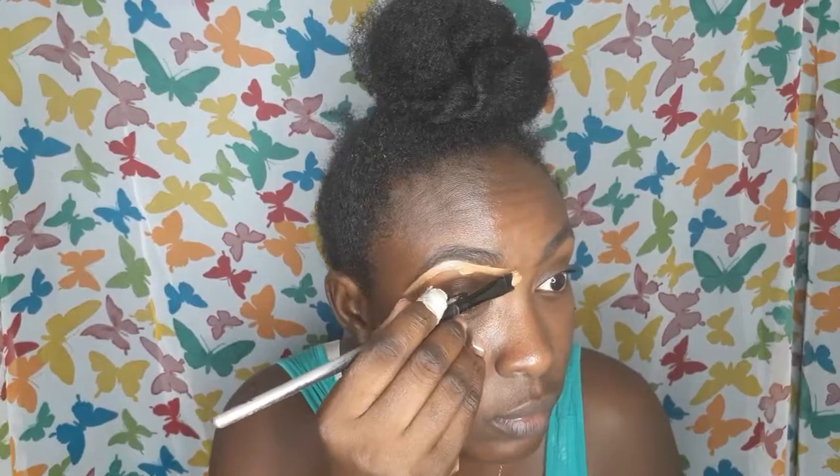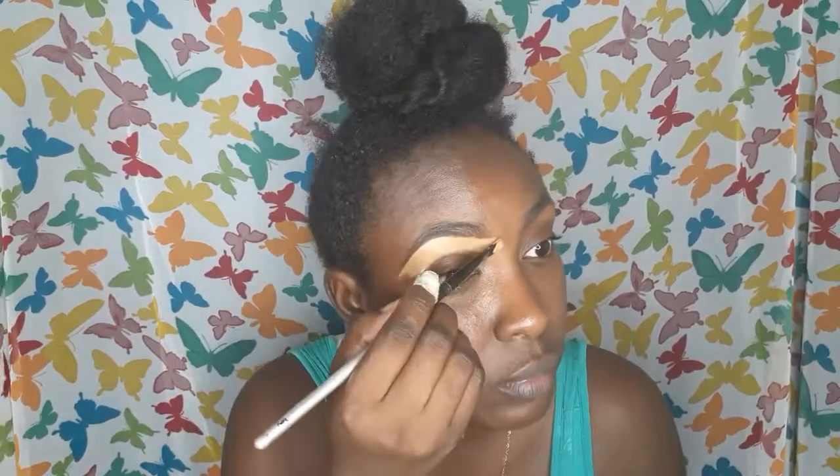Now I'm going to use the Milani Retouch Concealer. It's a great concealer — I love the coverage — and I'm also going to use it to conceal the entire eyelid.